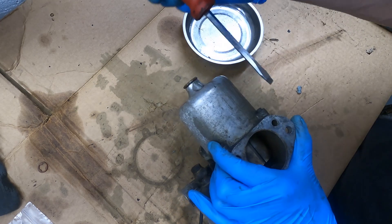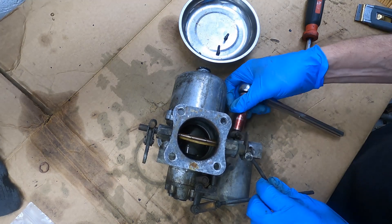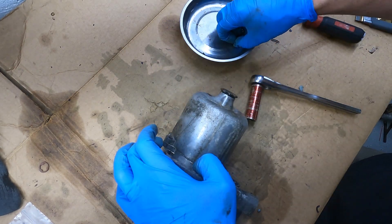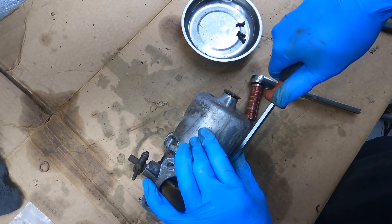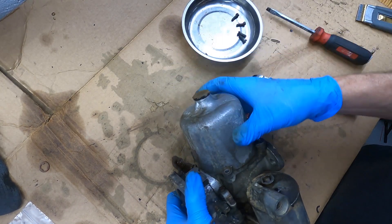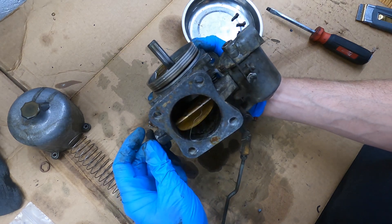I like to just have a little magnetic bowl and throw things in piles. First we're going to pull the dashpot. Actually, I'm going to take off this overflow line from the float area — there's going to be a three-sided washer thing and an aluminum washer. My background: I've never worked on these carbs before until now, but I will say they're not very complex compared to a four-barrel Holly or something — way fewer parts. Right here is where you typically put your oil, and there's a shock absorber and a spring in here.